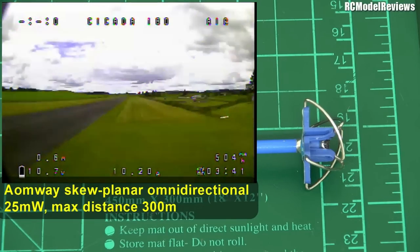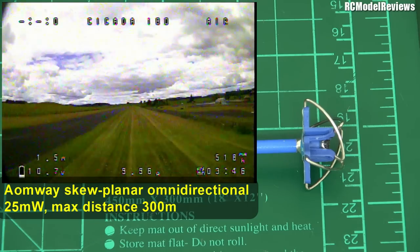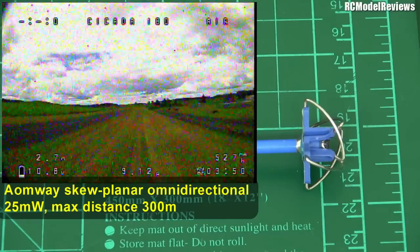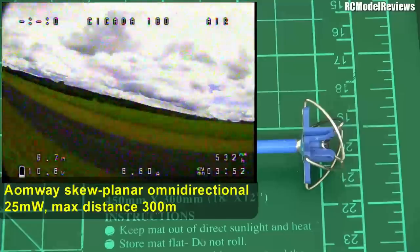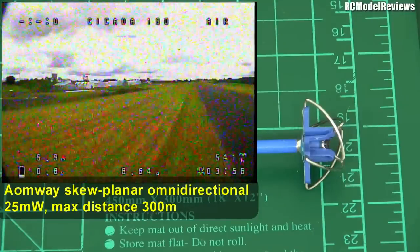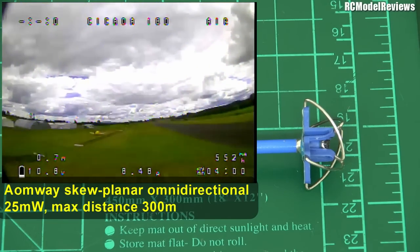I'm going to fly past the DVR, which is on the right there. You notice there's not much difference when you fly past because it's omnidirectional. But again, when we turn around because of the antenna placement on the drone itself, the picture gets pretty crappy, but it's still enough to fly — perfectly good. We can fly that around pretty well. And that's the end of that one.